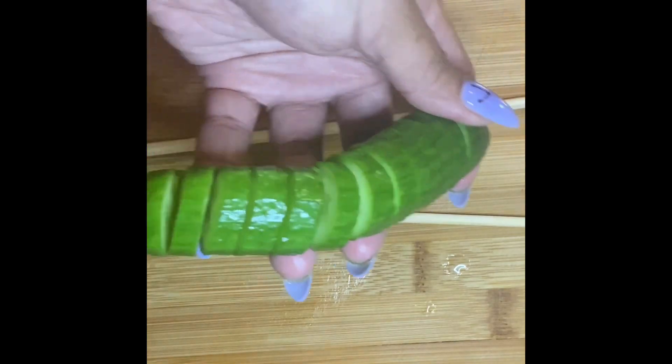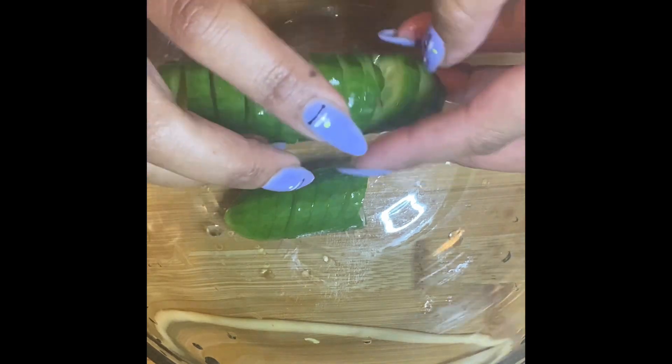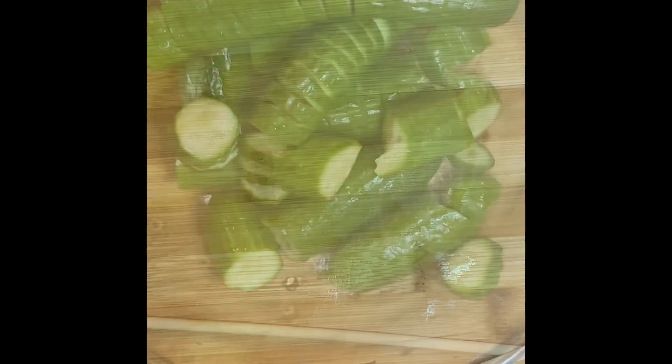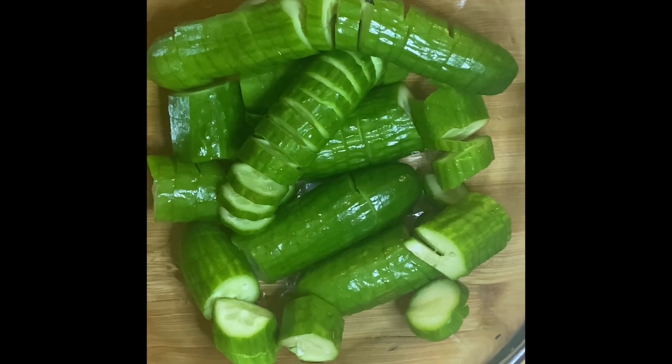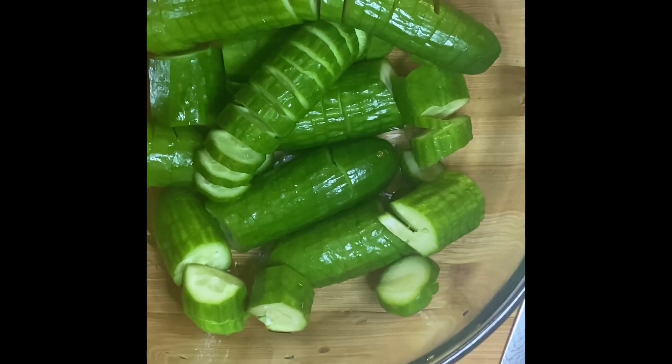We're going to do this with all six mini cucumbers. You can even do this with regular big cucumbers — make little pieces or leave them whole, up to you. I prefer this size because it's easier to eat. I've done this to all six of them and I'm going to set them aside.